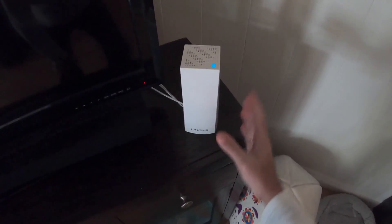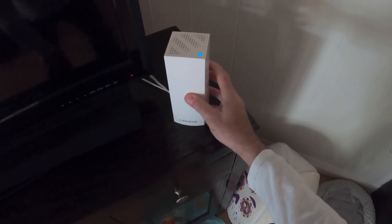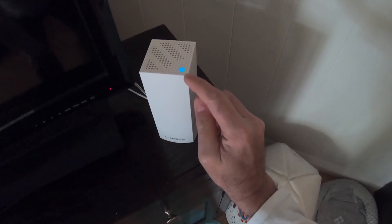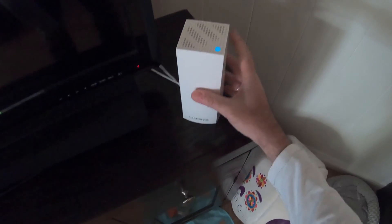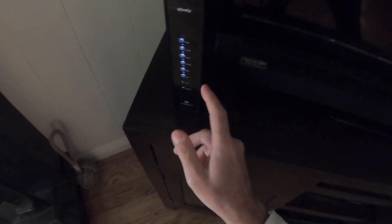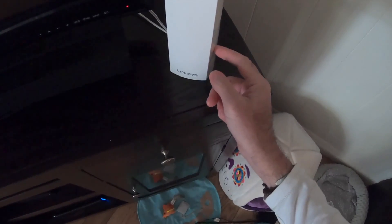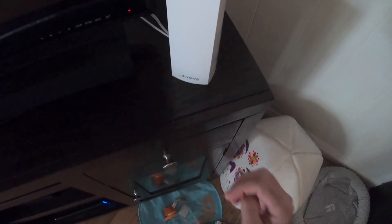Let me show you the original system. This is the original Linksys VELOP system pod — I've got another one of these upstairs providing Wi-Fi around the house. The blue light shows it is on. We need one of these to hardwire into your cable modem; the second one simply plugs into a power point and connects to the first one, as will the mesh extender.